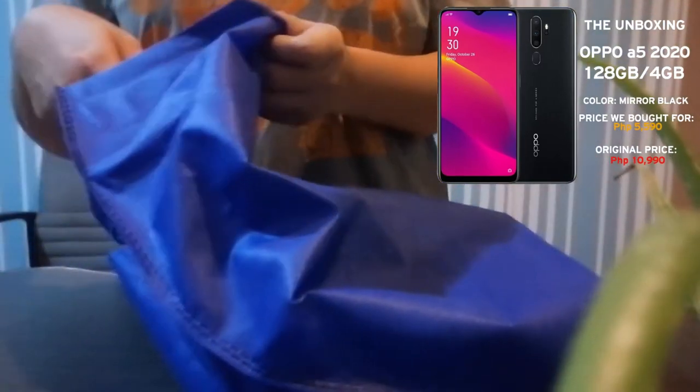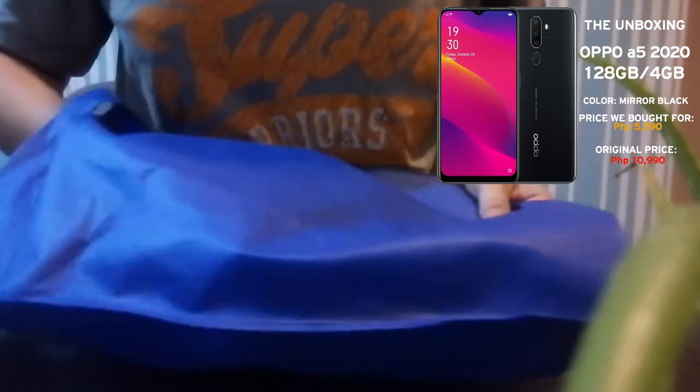Hello! For today's video we are going to unbox a phone. We are going to unbox — what's this? The Oppo A5 2020.